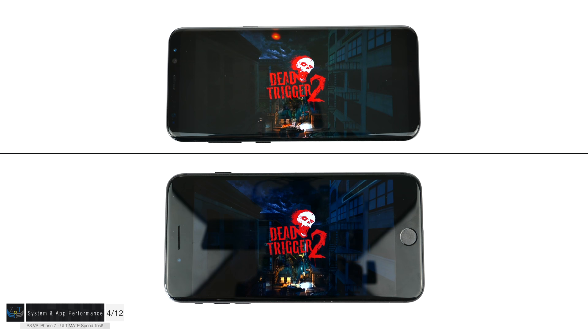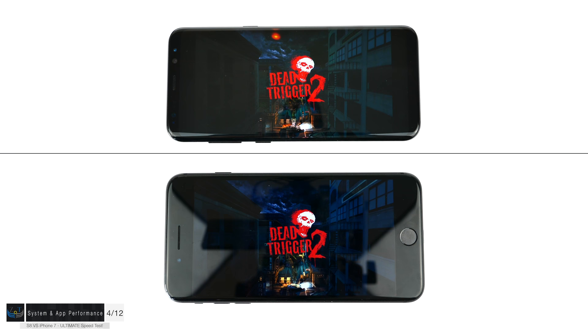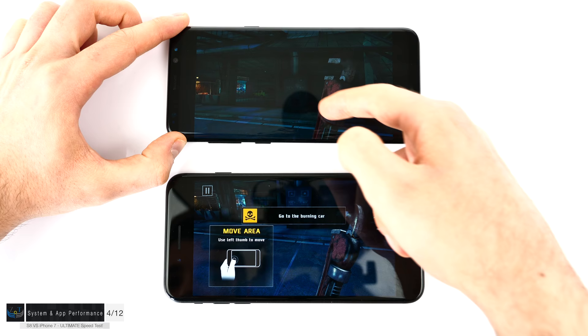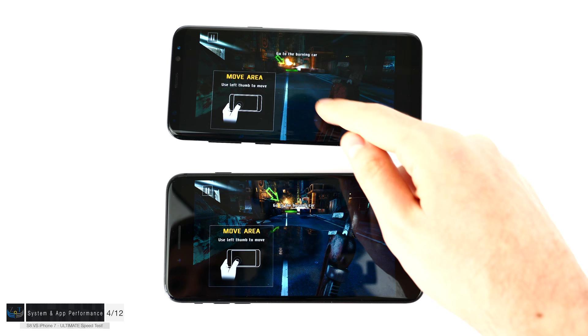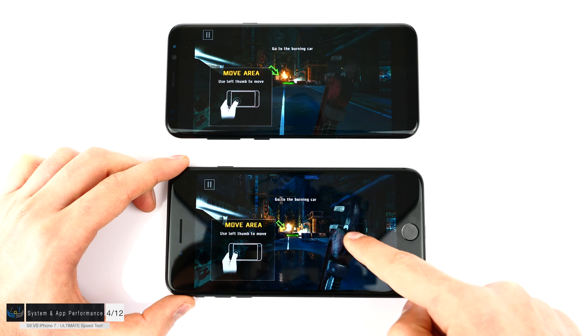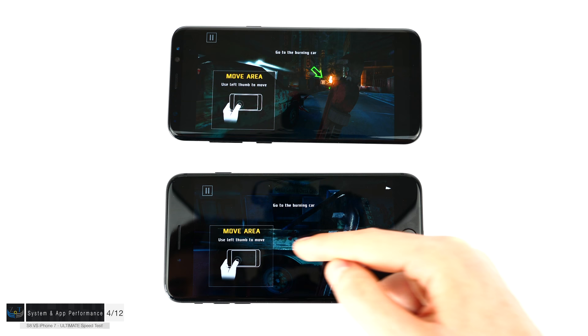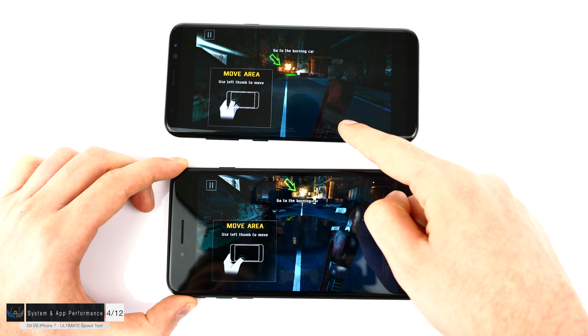The iPhone with all apps open in the background is so smooth — it feels like there are no apps open at all, with no lag or slowdown whatsoever. In Dead Trigger 2, the iPhone runs the intro at a steady almost 60 frames per second, while the Samsung Galaxy S8 is not even 30, chopping pretty badly. There are also visual differences: there's a puddle in front on the iPhone that's missing on the S8, the car looks sharper on iOS, and there's more smoke and slightly larger fire effects on the iPhone version.